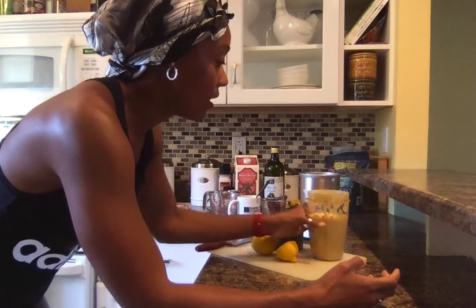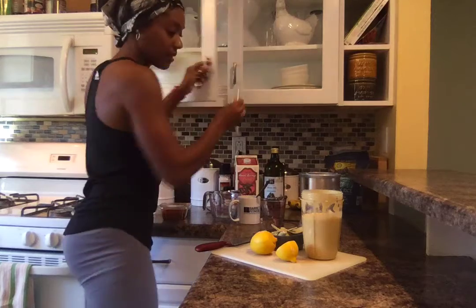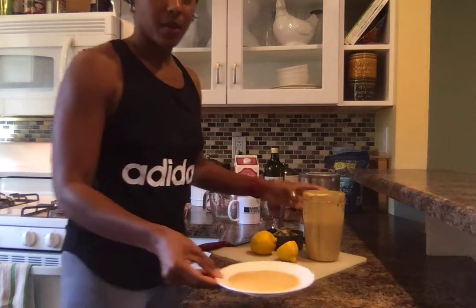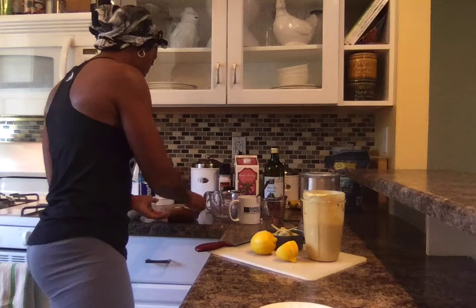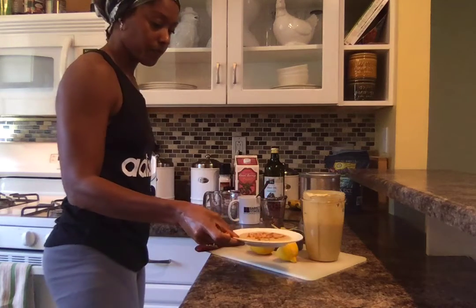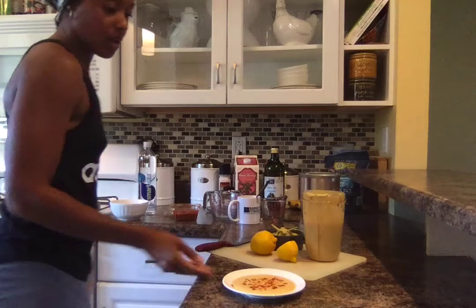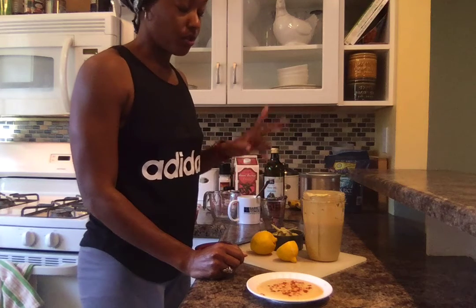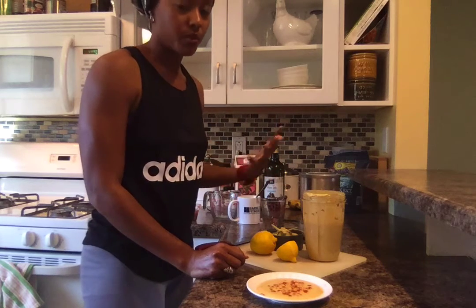Here we go — our homemade hummus made from chickpeas. I'll go ahead and put a little bit on this plate. There you go, and I'll just sprinkle a little bit of paprika on it. If you want, you can add a little bit more olive oil to it. This is great for dipping — a great snack. If you like it thicker, use two cups versus the one and a half I used. Once you put it in the fridge overnight it will taste better and thicken up.